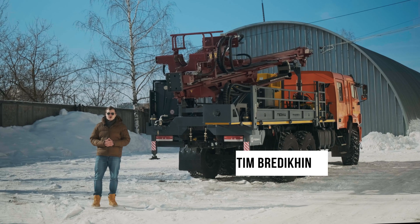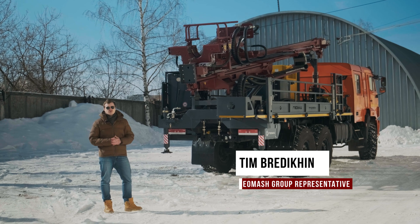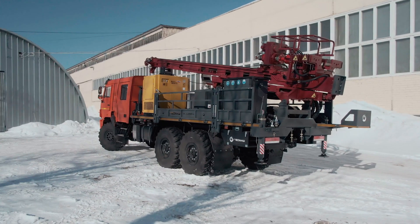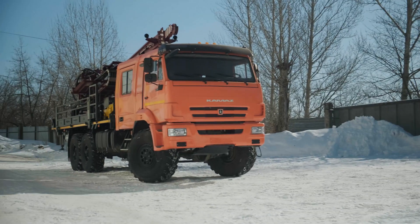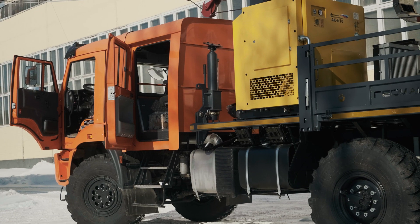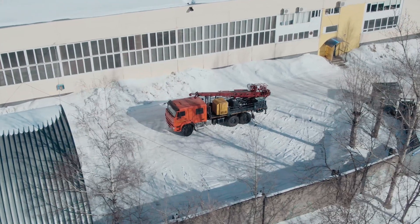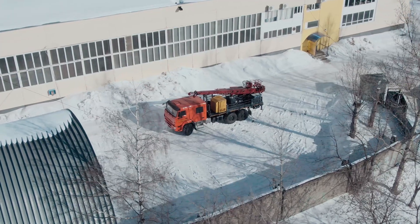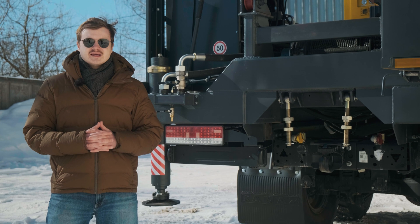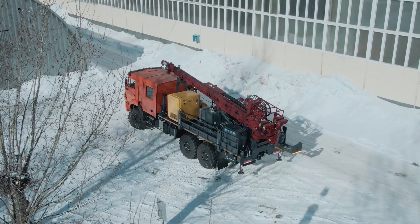Today I'm going to tell you about the drilling rig UGB587, mounted on off-road chassis with twin cabin. The drill rig is intended for geotechnical wells, for water drilling and hydrogeology. The maximum conditional drilling depth is 300 meters.